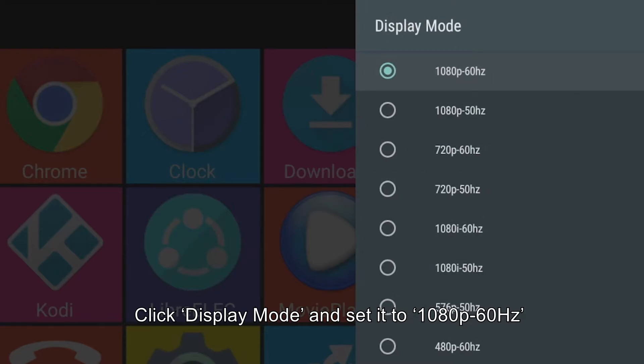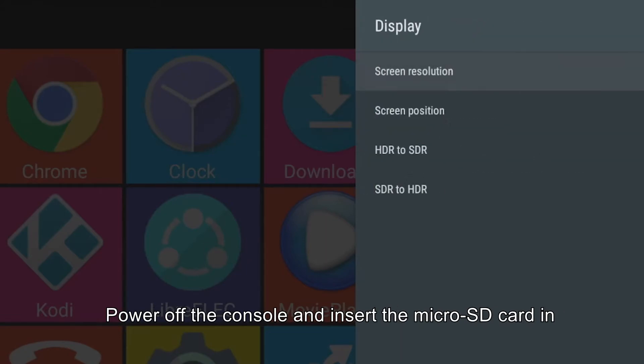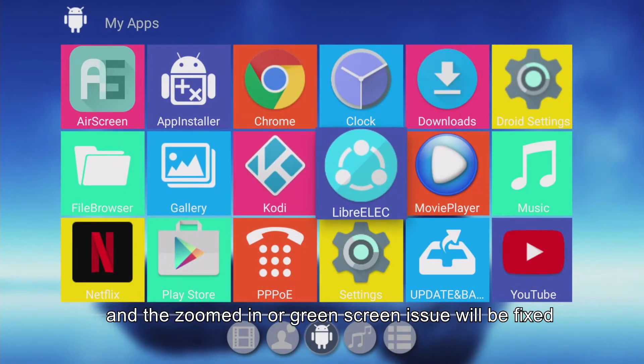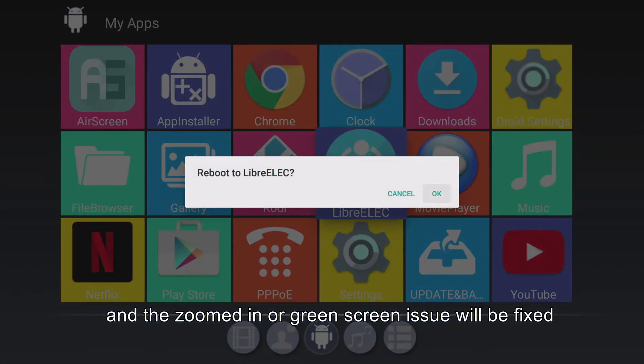Step 6: Click Display Mode and set it to 1080p 60Hz. Step 7: Power off the console and insert the microSD card back in, and the zoomed-in or green screen issue will be fixed.